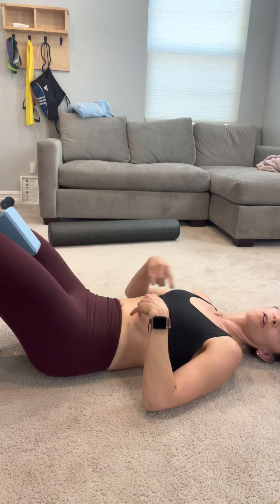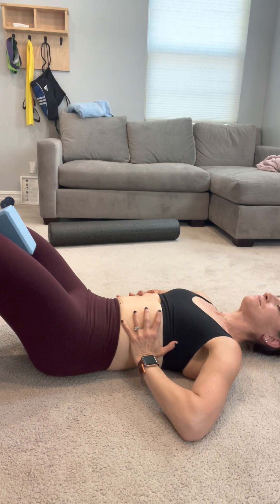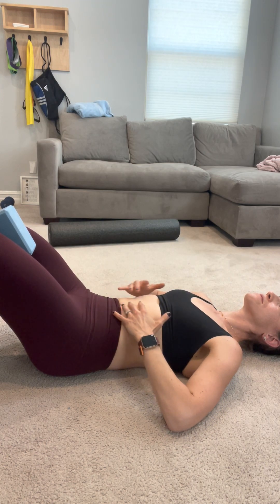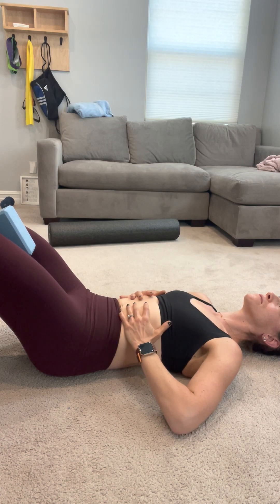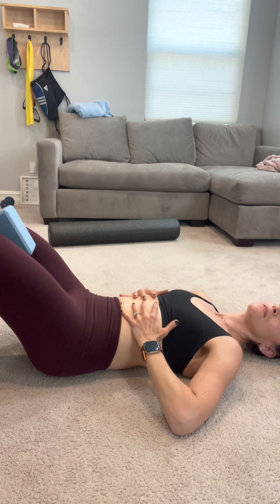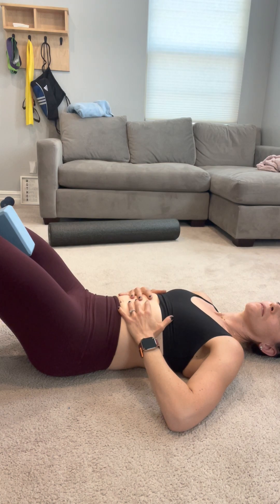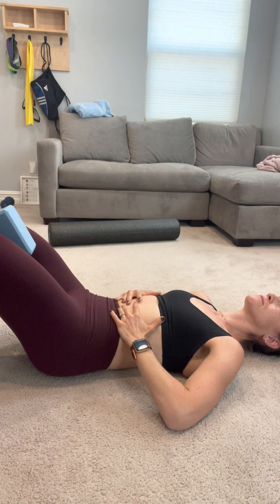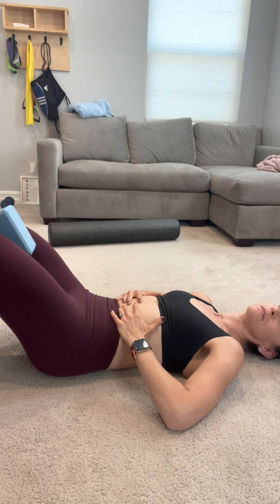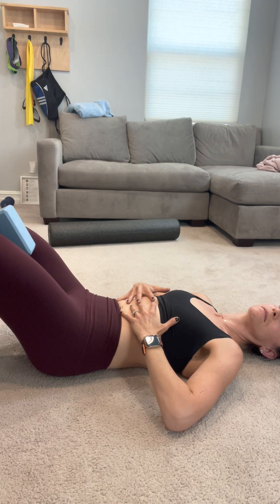This is really something I'm working on — it's definitely a struggle to not drop my chest and crunch down as I exhale, so really focusing on lifting from the bottom up. Give it a try and let me know how you feel.